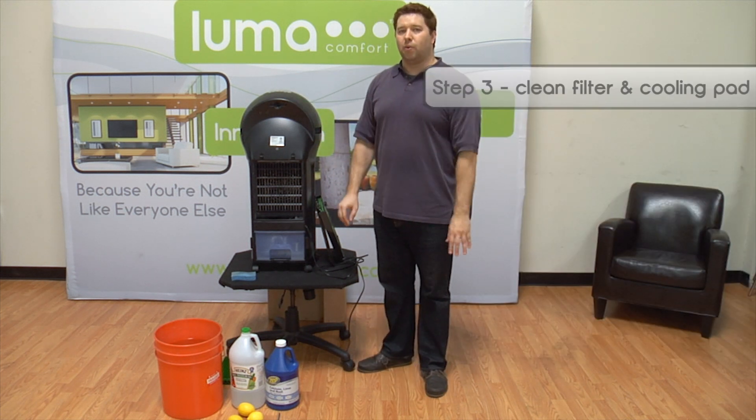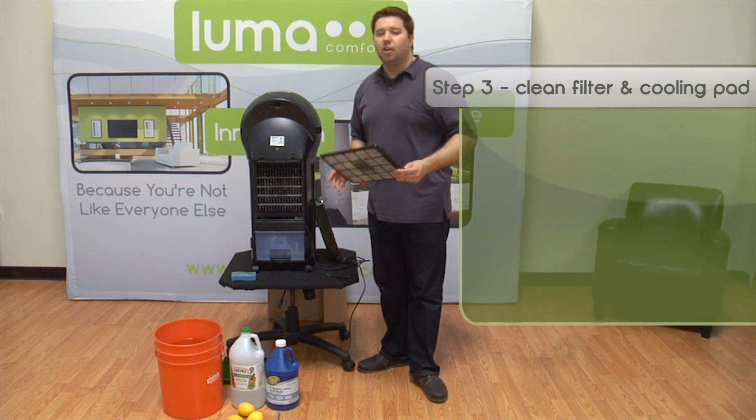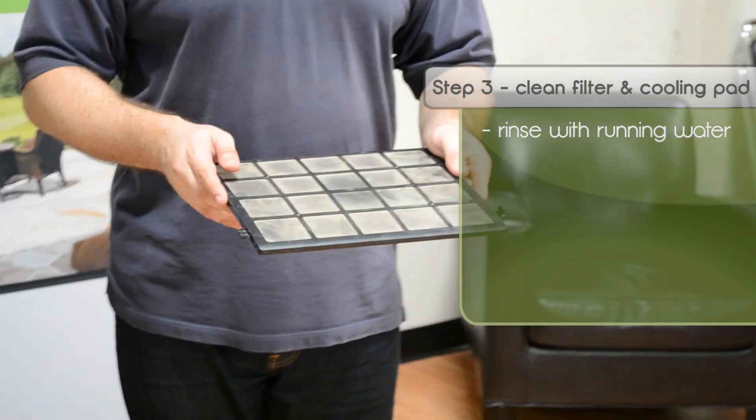After that's done, it's time to go ahead and clean the filters and the cooling pads. To clean the filter, place the filter under running water and wash away any of the dirt or debris that might have built up there over the summer.